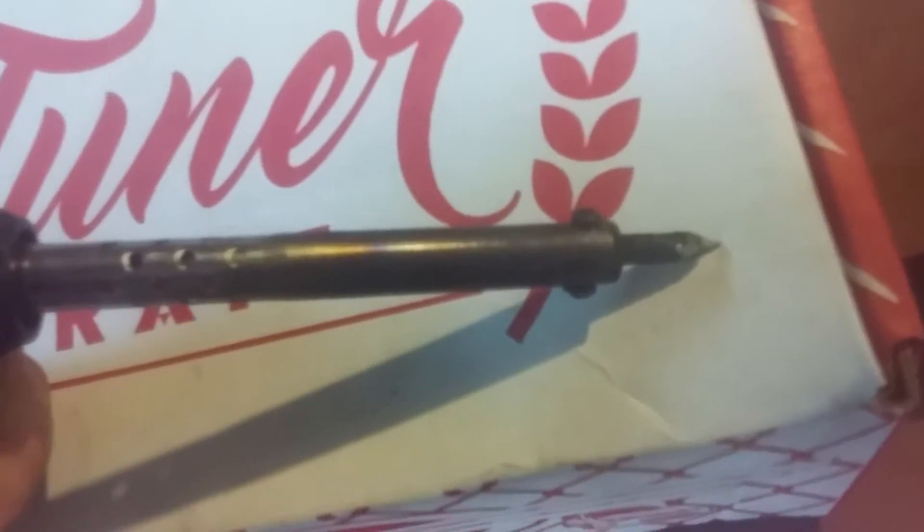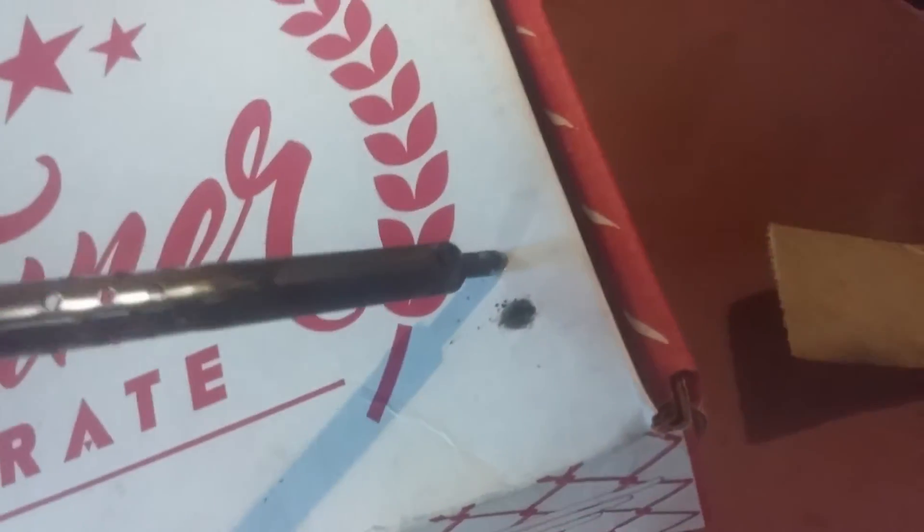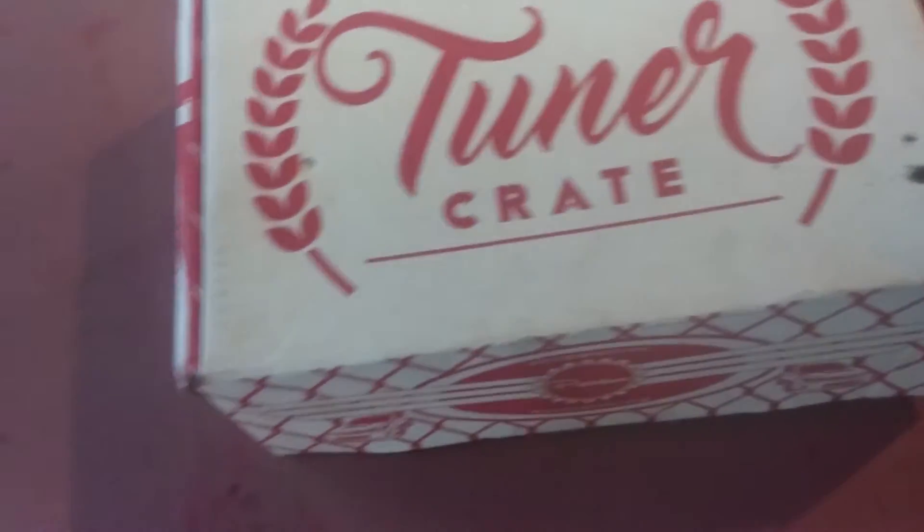Now we can also test to see what temperature it melts at. We've got the soldering iron on here, and that goes right through the box. Now that means it's a low quality one — there's no nylon fibers mixed in here, so be careful of that people.